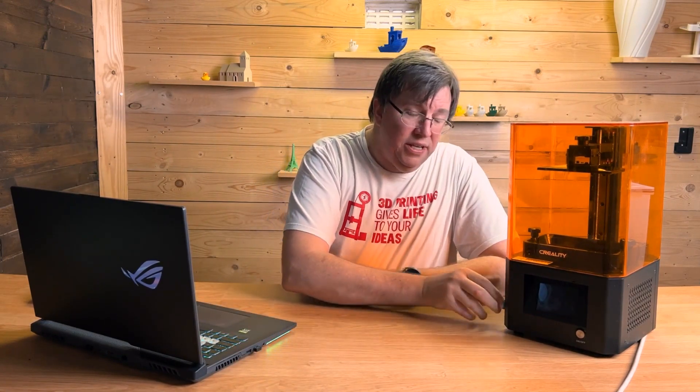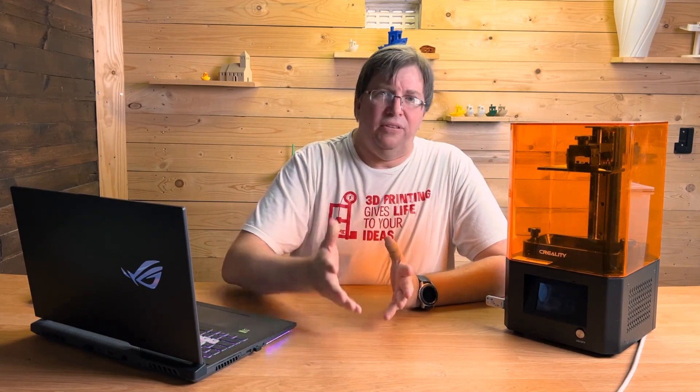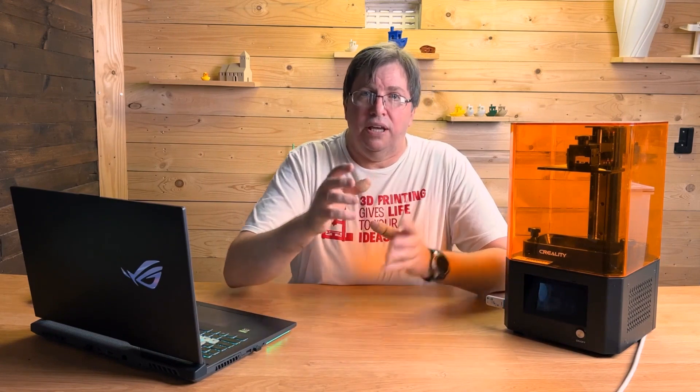We'll pop it into our printer. I have already updated this printer, so it'll check the latest firmware, find that the firmware is correct, and it will only beep once. But when you do this the first time your machine is going to beep a few times — there will be a couple of beeps and a couple of things happening.